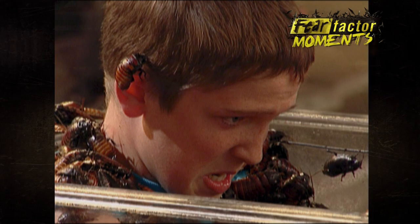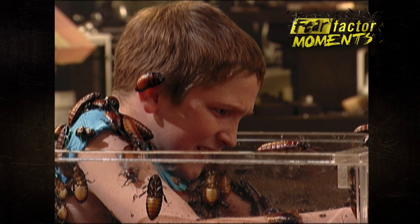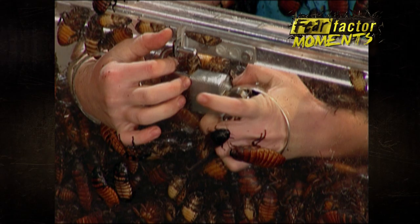One minute in. You got it, push it all the way in. You got it, that was it. You got it. Get it off, get it off, hurry, hurry, hurry.